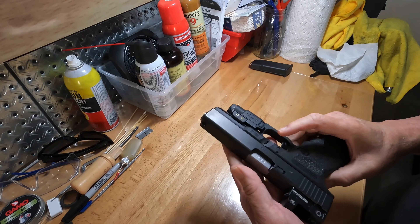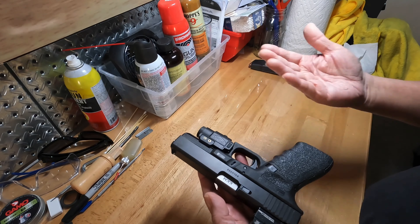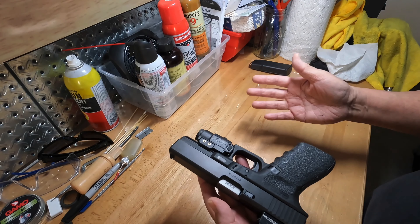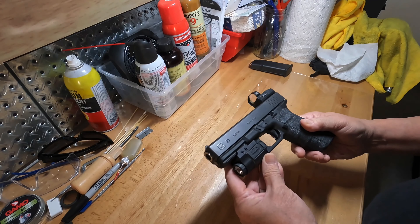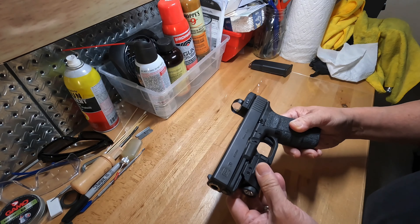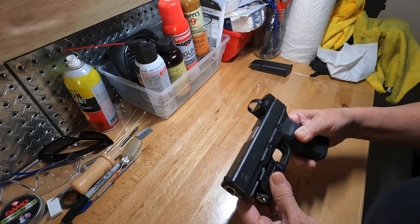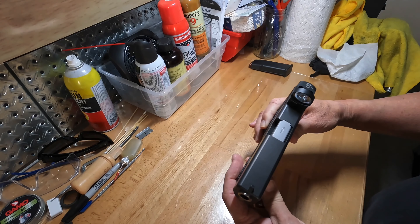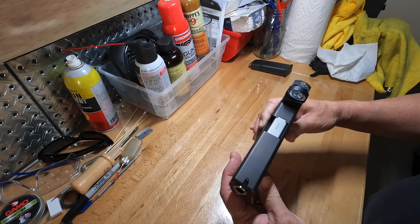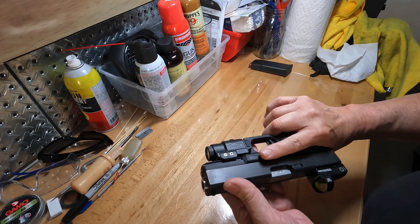With Gen 4, you just had one single Glock. There was no Gen 4 short frame, as I understand it — that went away when the Gen 4 came out. Otherwise, the gun is exactly the same; it hasn't really changed.